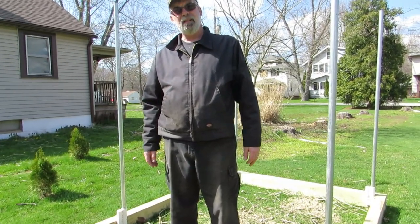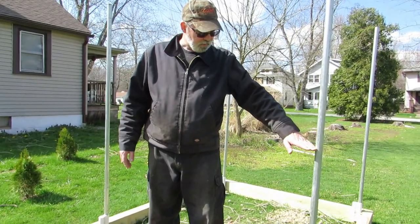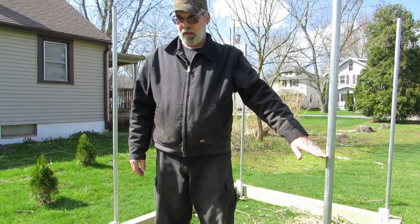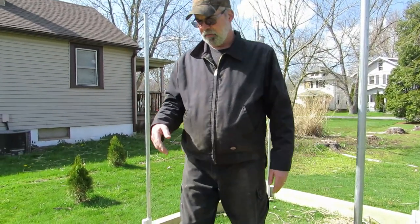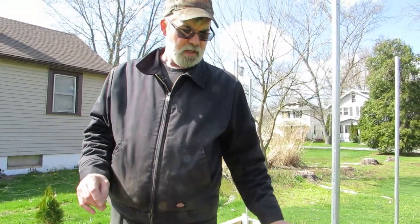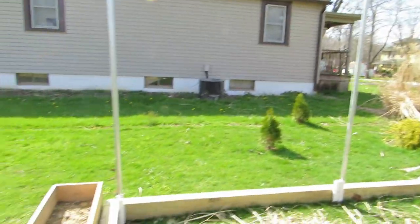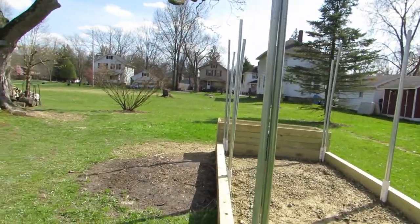This will keep the animals out. I'm worried about deer because deer come through a lot — this is deer alley. After the poles are cut it'll still be high enough that deer won't get into it. I'll also put some ribbon at the end to scare them off, and when I get my hair cut I'll save the clippings and put them on the garden — apparently deer don't like human hair.